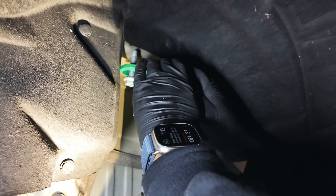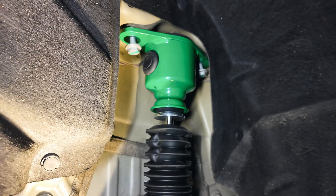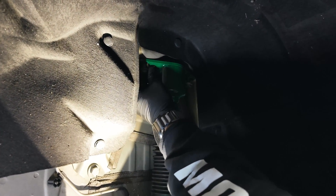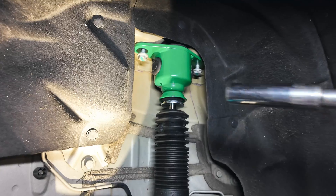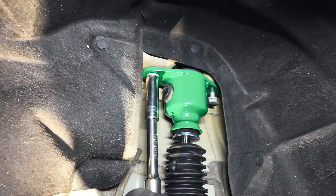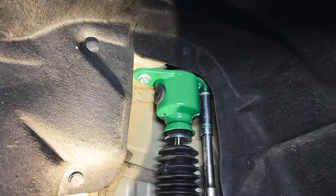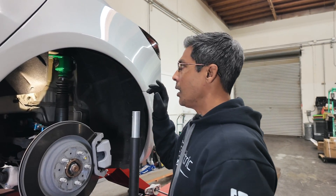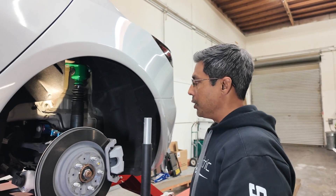Then you're going to take this shock, compress it back up, put it back in, and line these bolts back up. Get on your floor jack and jack this up so that the upper mount is touching the chassis. Then you can thread these in by hand to make sure you don't cross thread anything. Get your 15 millimeter socket and tighten this back up. You're going to torque this to 41 or 42 foot pounds — just verify your torque settings. Get it all torqued and mark it with a paint pen.